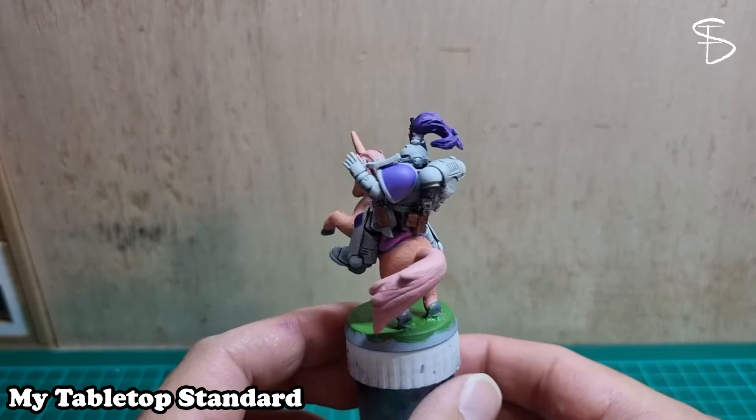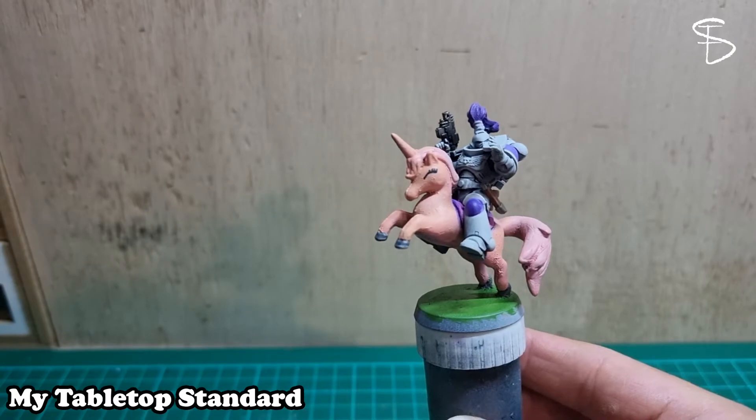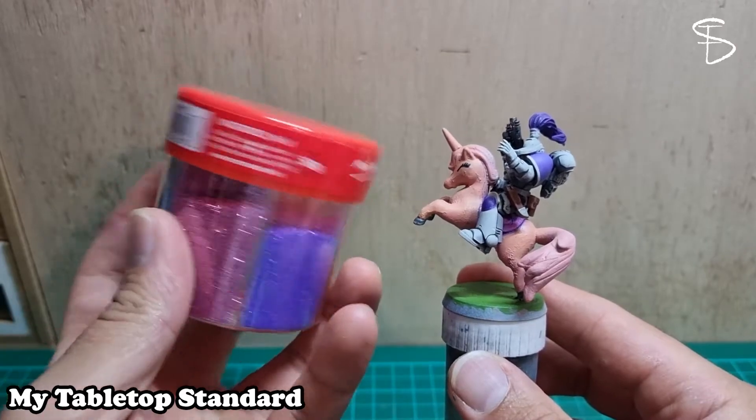I did a rather bland paint job on this one because I didn't want the video to be about the painting. I have some wonderful glitter here that my wife bought me and I wanted to try it out on a space marine.